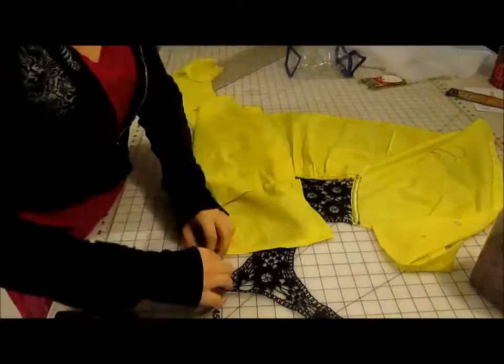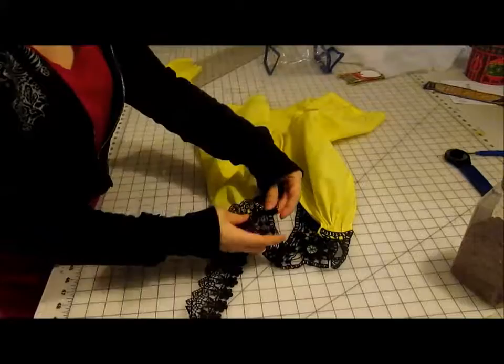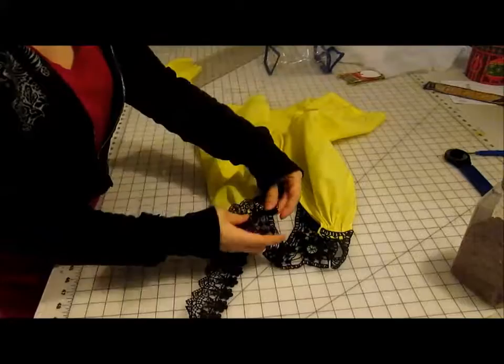Once that's done, you're going to want to repeat this process to attach the smaller edges of your lace panel to the front, like this. At this point, I decided to add a little extra lace. However, you don't have to do this if you don't want. I just like lace. I'm a girly girl. Deal with it.